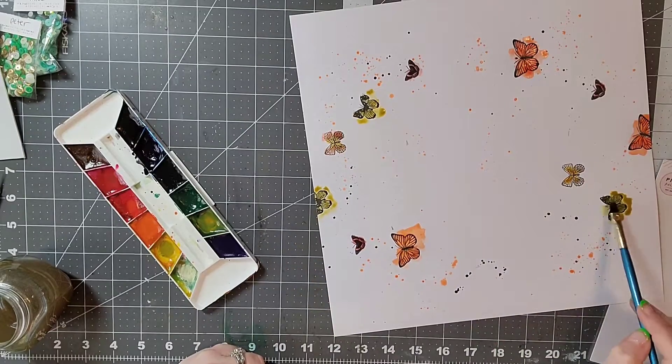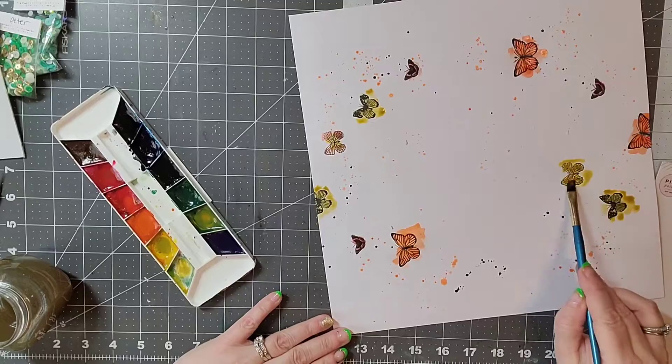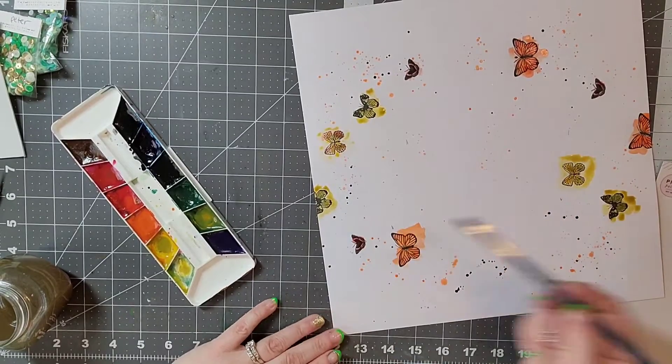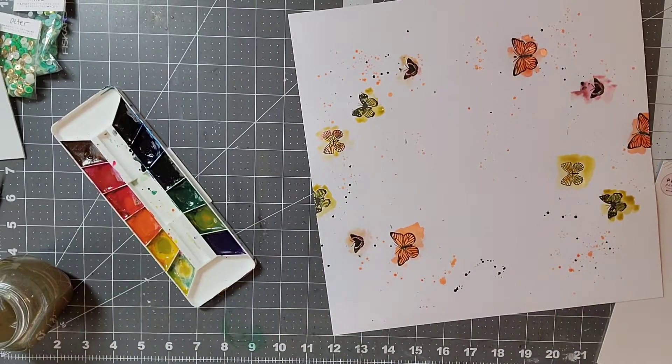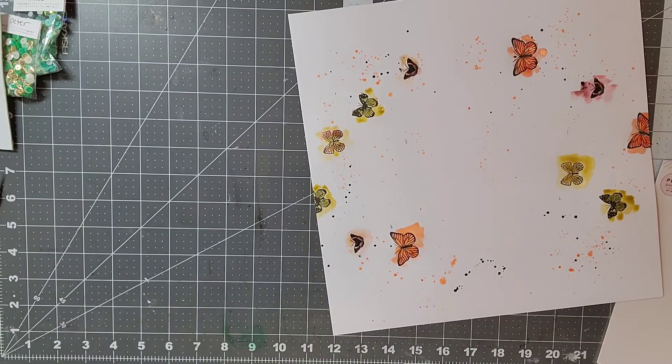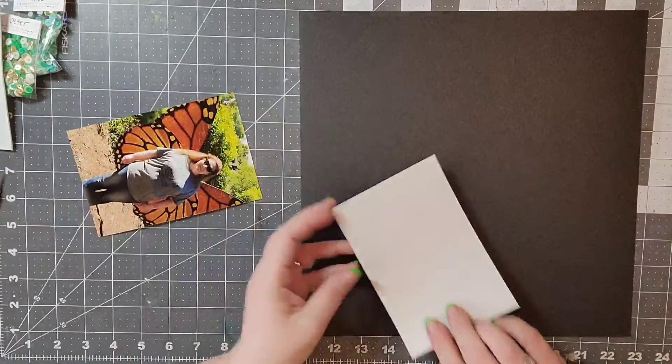Here's where I'm actually smearing that watercolor. I really love using watercolors — they last so long and there's so much you can do with them and they just add a fun feel. I'm just smearing that around and added a couple of little spritzes here and there.